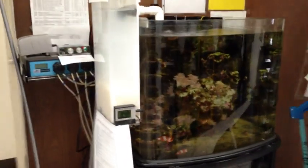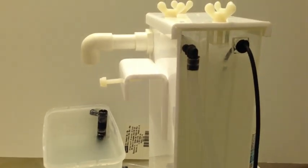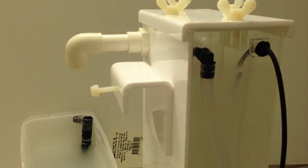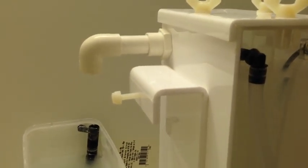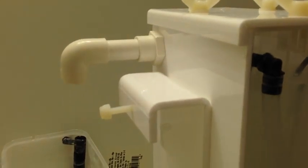User-set pH limit is 8.5. You can see at default factory settings the output rate is like this — once every 20 seconds.